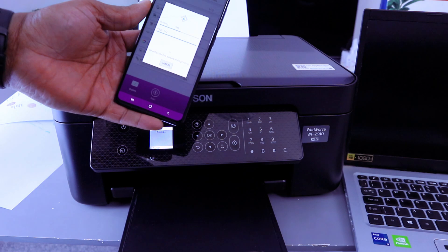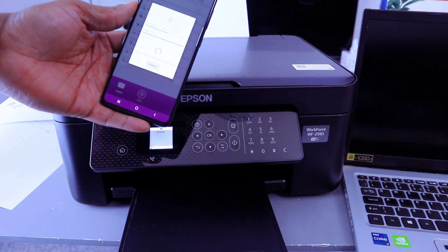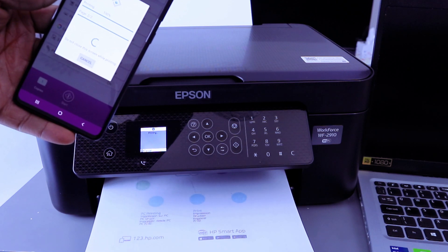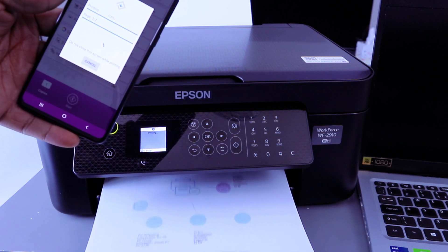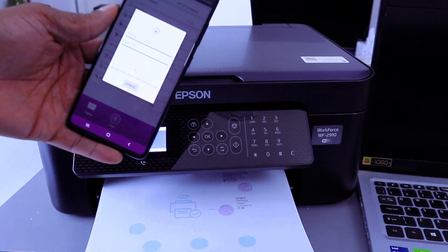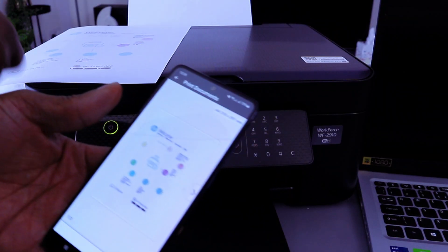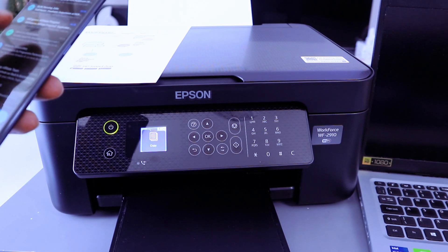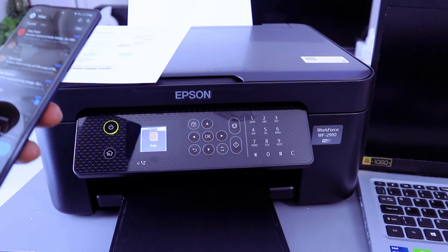It's going back in to print the second page. This is the document we printed out double-sided. We scanned this document and printed it out double-sided. This is how to scan your document, print it out, and likewise share it via Wi-Fi Direct.